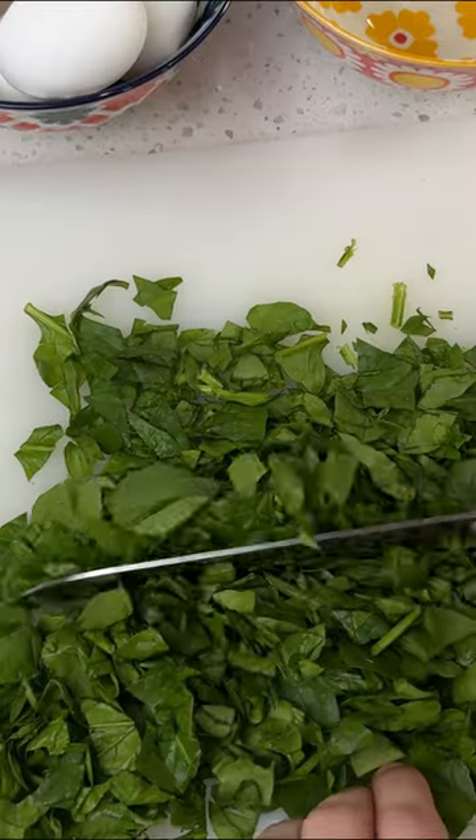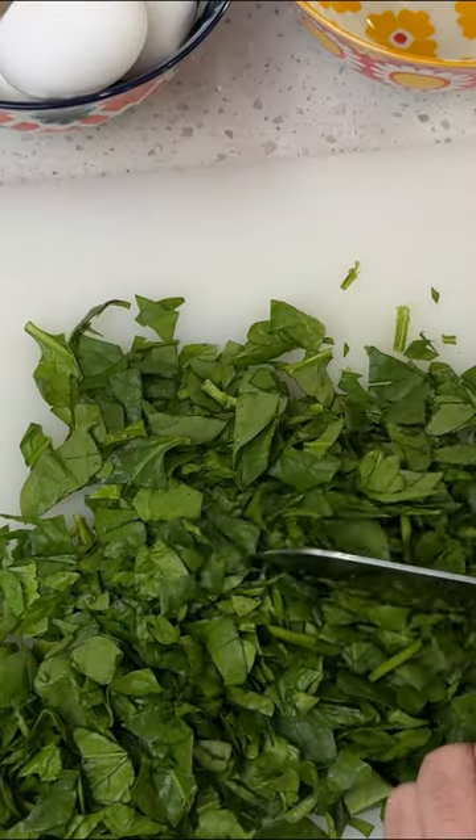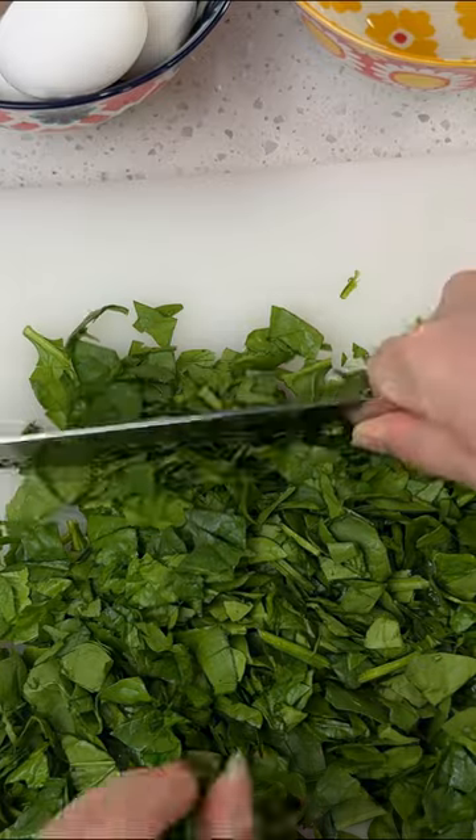I'm dicing an onion and roughly chopping some spinach. Don't be shy with spinach — it adds lots of beautiful color and a load of vitamins to our omelette.